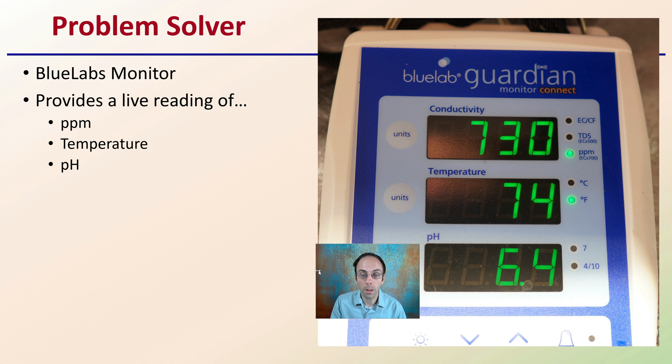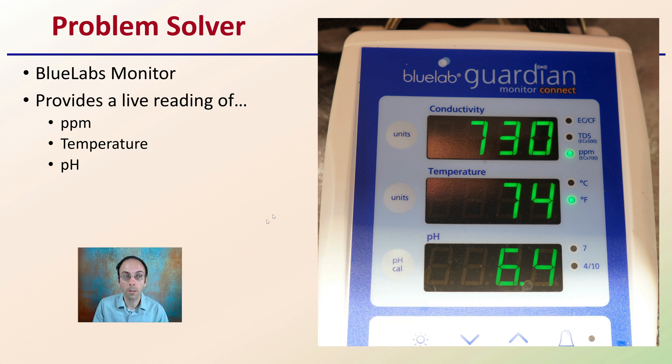So what's the problem solving? How can you avoid these issues? I use the Blue Labs Guardian monitor here. It provides live readings of parts per million — it can be EC or TDS, whatever you choose — as well as temperature in Fahrenheit or Celsius, and pH. This is a great way to look at three main environmental factors for cloning to help ensure all of them are within your preset acceptable target ranges.